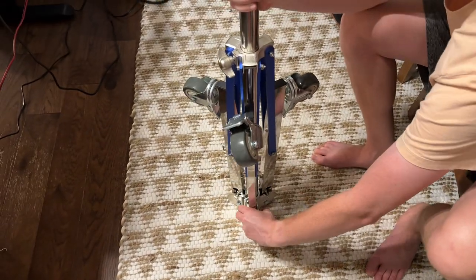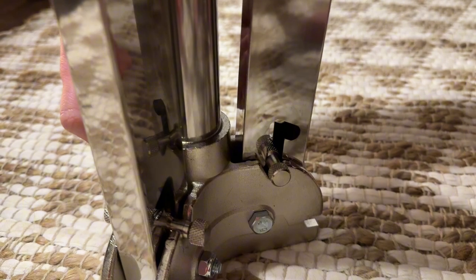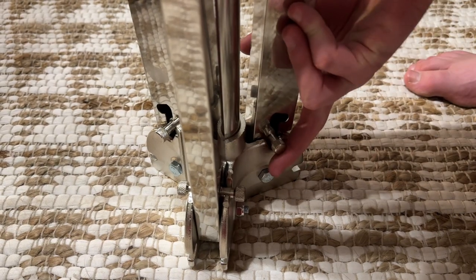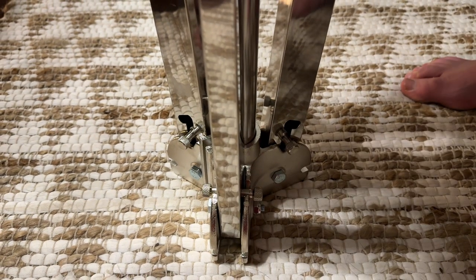After all the wheels are done, you're going to use the little pins at the bottom to release them. These little pins pull up and you have to have all three pins up at the same time to be able to pull the legs down.